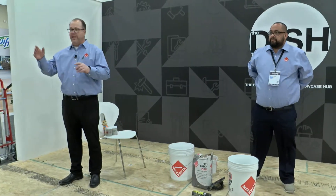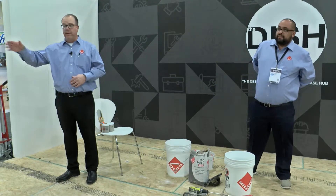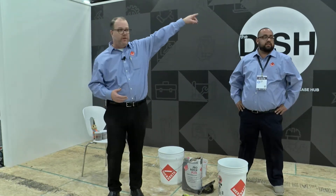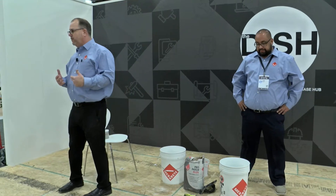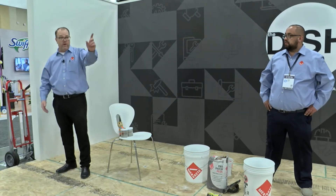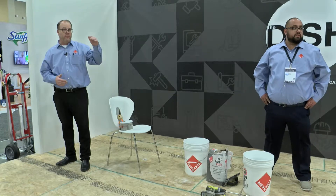Is anybody familiar with the TCNA handbook — the blue book? The TCNA handbook is the guide for our industry for ceramic tile. Inside that handbook is what architects use for specifications. It doesn't tell you how to do an installation, but it tells you what's required. For example, this subfloor — I'm going to assume it's 16 on center. Up in our neck of the woods it's 16 on center; where you're at it might be 19-2 if it's second story.